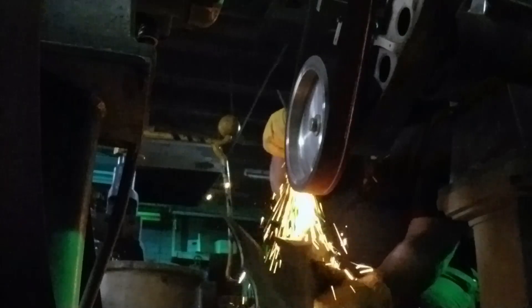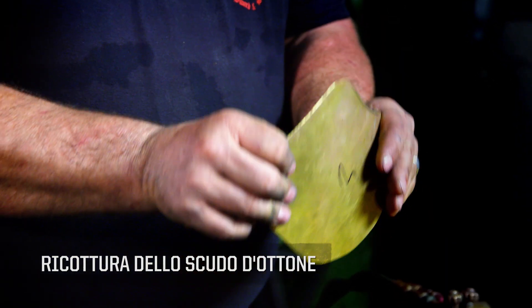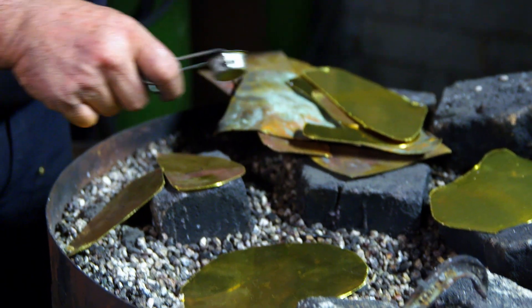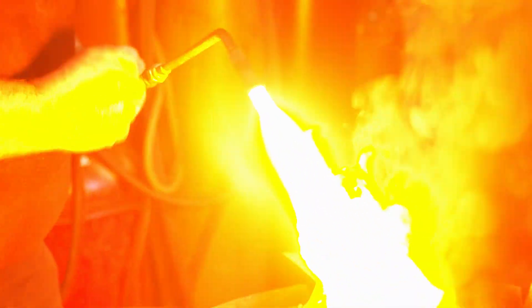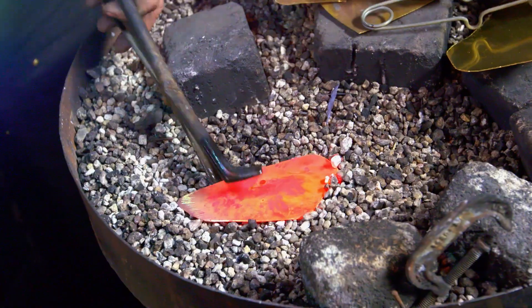I'm going to take the belt grinder and grind off the excess weld. I'm going to soften this metal — right now I can barely bend it, it's really springy. I'm going to heat it up to a red heat and quench it.